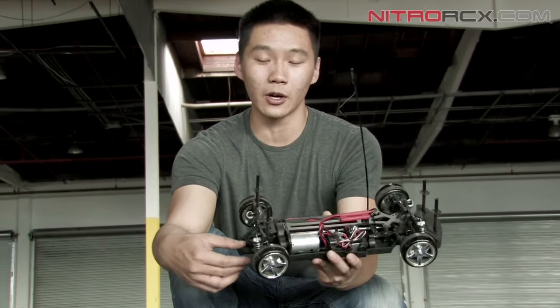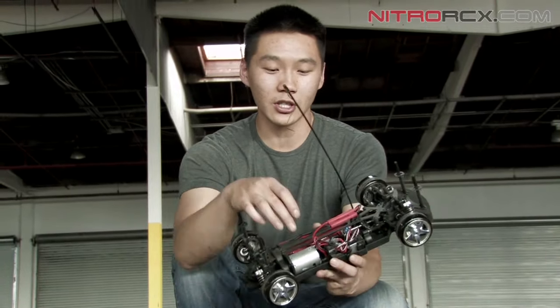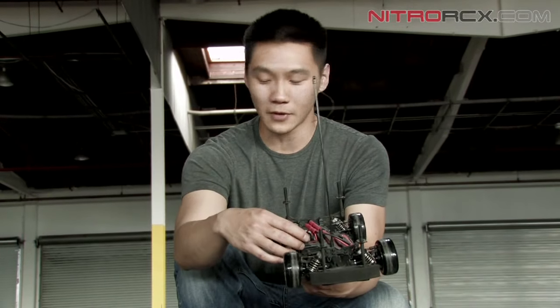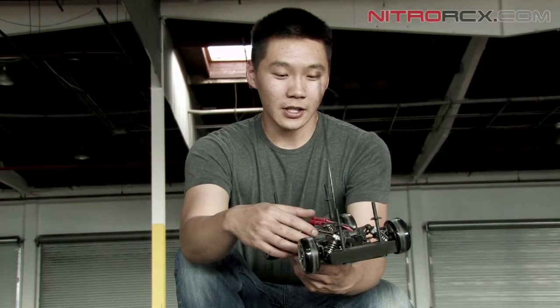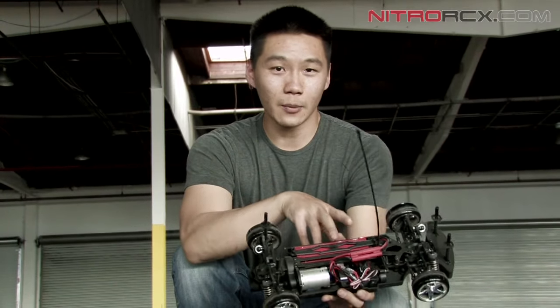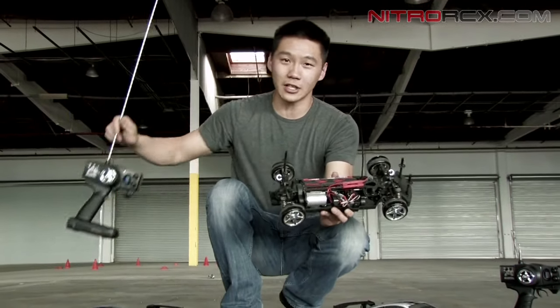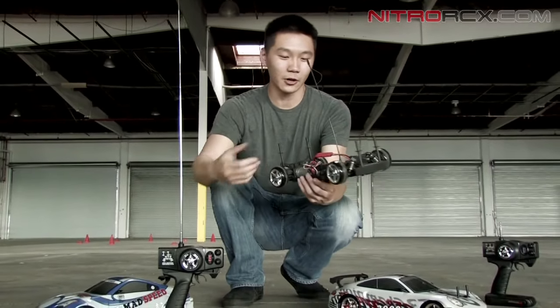This car comes ready to run out of the box — it comes with a brushed 540 motor, a brushed ESC, and a 2-channel AM receiver and transmitter. To get this thing to run, you charge a 2000mAh 7.2 volt nickel metal hydride battery and put 8 AA batteries into the transmitter, and you're ready to run.